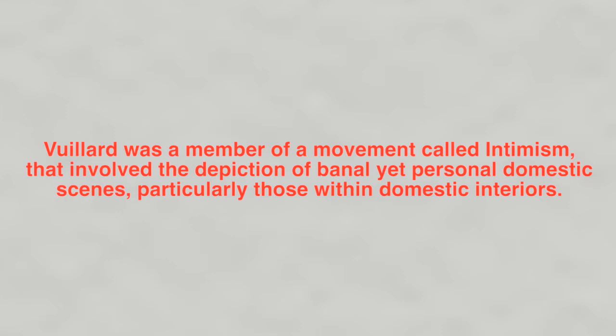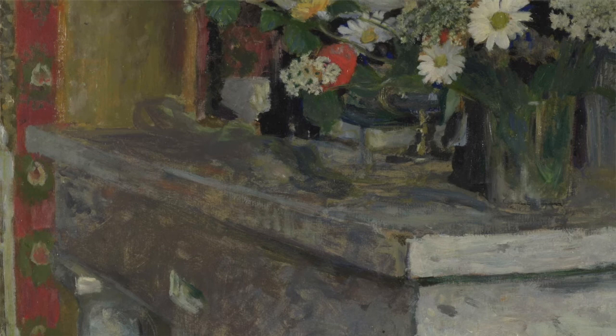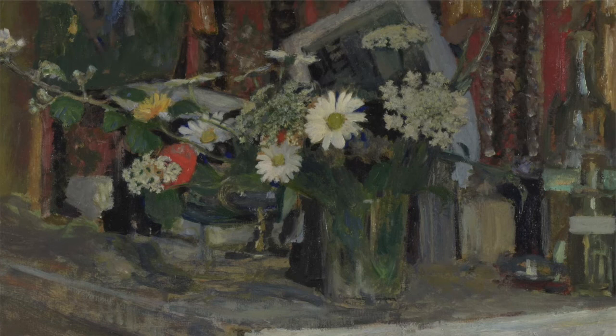The idea here is to give a feel for the objects and the room rather than an exact rendering. Vuillard was a member of a movement called Intimism, that involved the depiction of banal yet personal domestic scenes, particularly those within domestic interiors. Contemporary French art critic Camille Moclair referred to Intimism as 'the intimate meaning of the spectacle of life.' This chimes with something which has been a concern of artists all through 20th and 21st century art — the sublime in the quotidian, or the beauty of everyday life. This is the idea that we are surrounded by beauty and visual interest in our everyday domestic lives; we just have to take time to notice it.